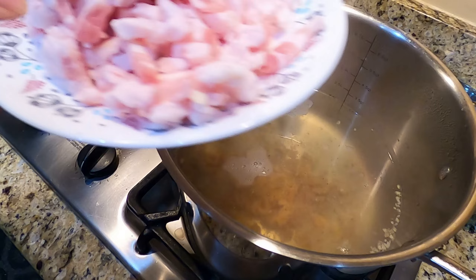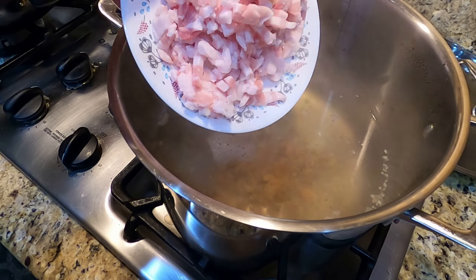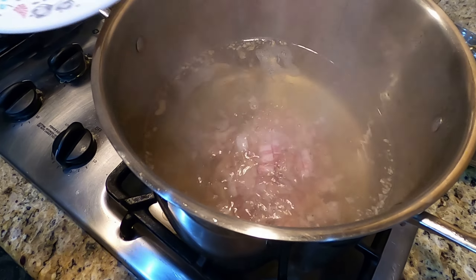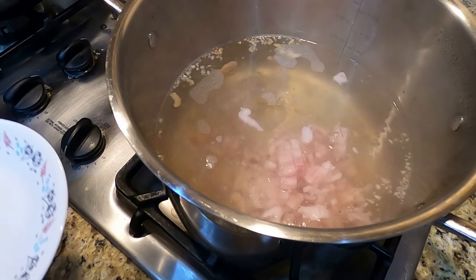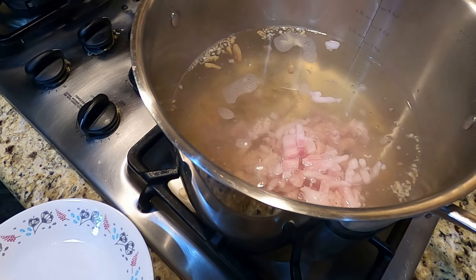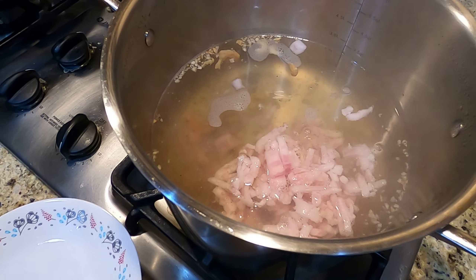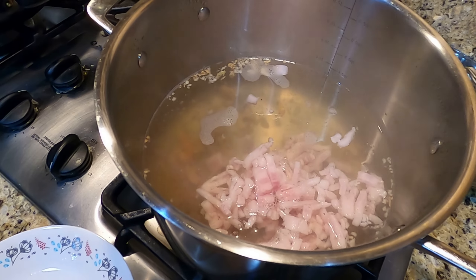Now I'm going to put this minced pork belly into my soup and let it cook slowly. As you can see, my water is not boiling hot — it's just simmering a little bit — and I'll just let it cook.